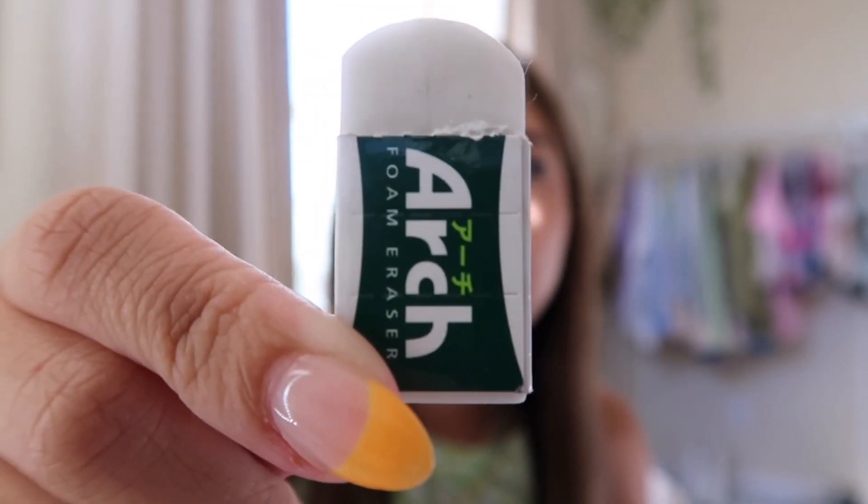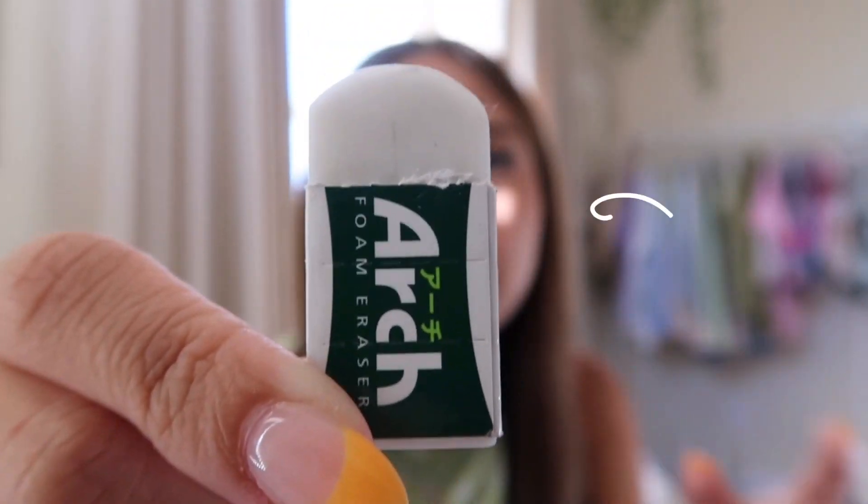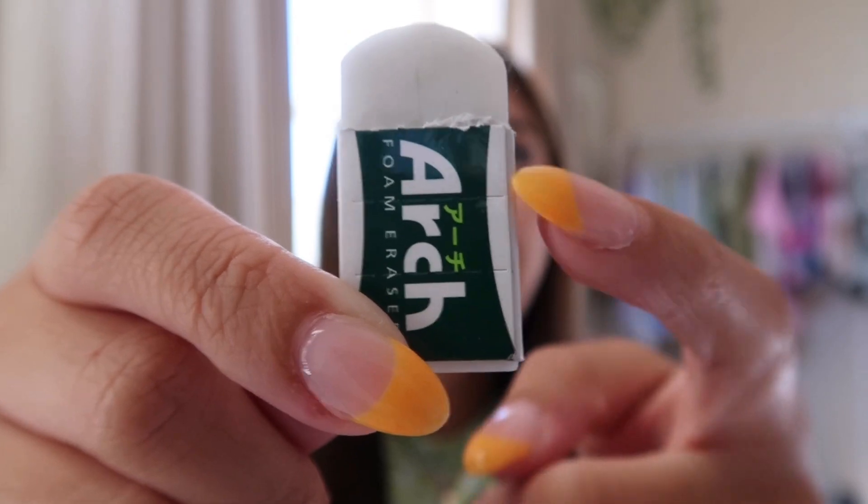I also use these erasers — they're really tiny but great quality, and this one lasted me the entire school year. There's this cute feature: you know how erasers get shorter as you use them? This eraser has little lines where you can cut it off once it gets to that shortness — it's so useful and convenient. These are the Sakura Arch foam erasers. I got them off Amazon since last year was a weird time and I got most of my school supplies there.